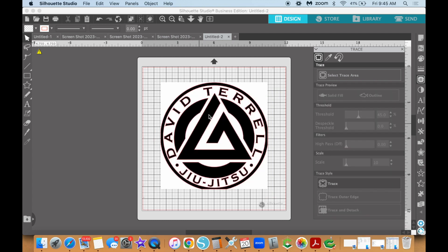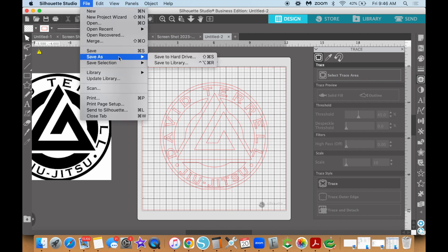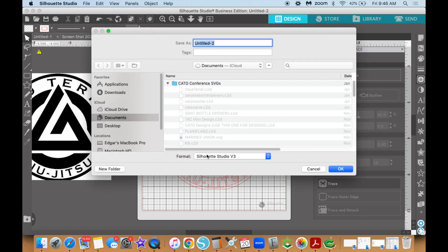Once you click Trace, the yellow is going to be removed. Click on your image and drag it away. Once you move the image away, you're left with the red lines — the cut file for the Silhouette Cameo. Go ahead and click File, Save As, save it to your hard drive or wherever you'd like, and in the format select SVG. Once you click SVG, name it and save it as you please. And there you go — that's how you create a custom SVG.